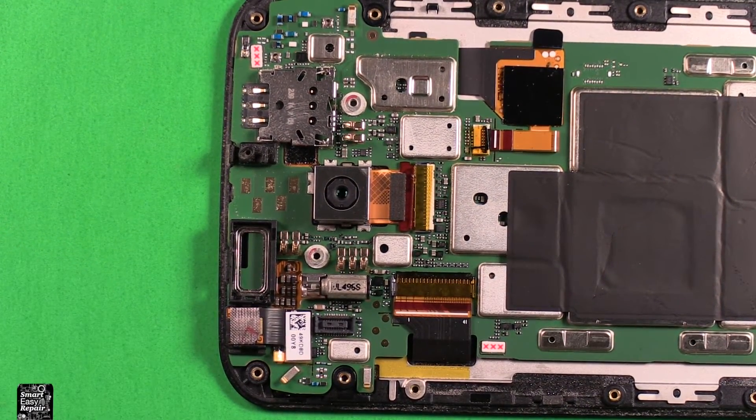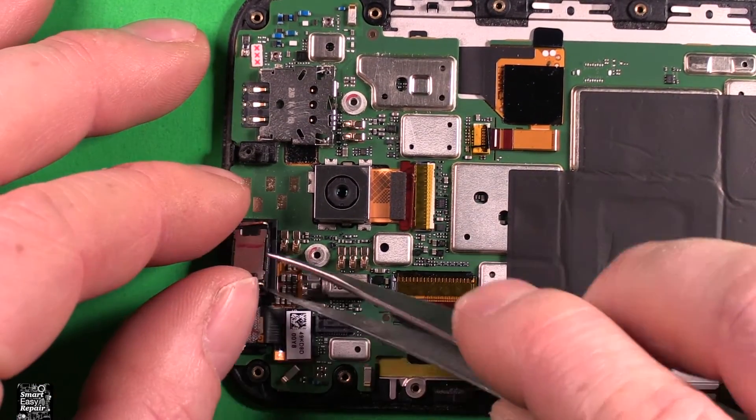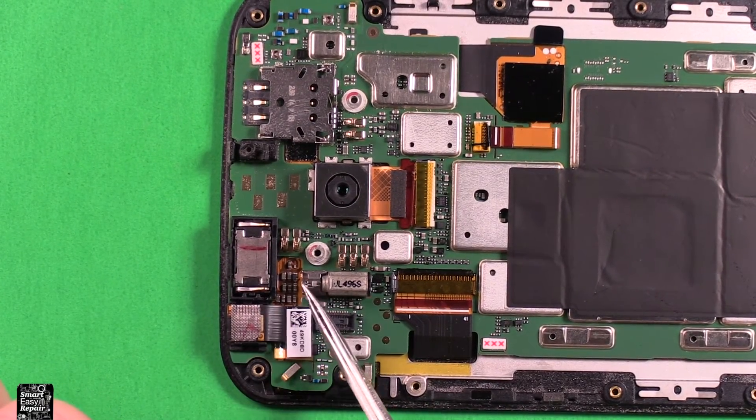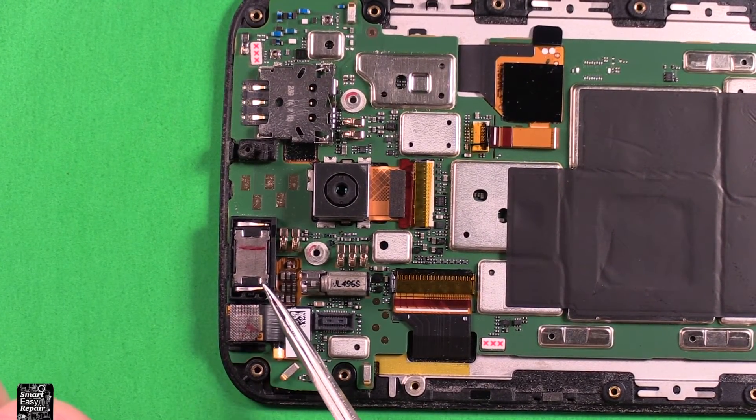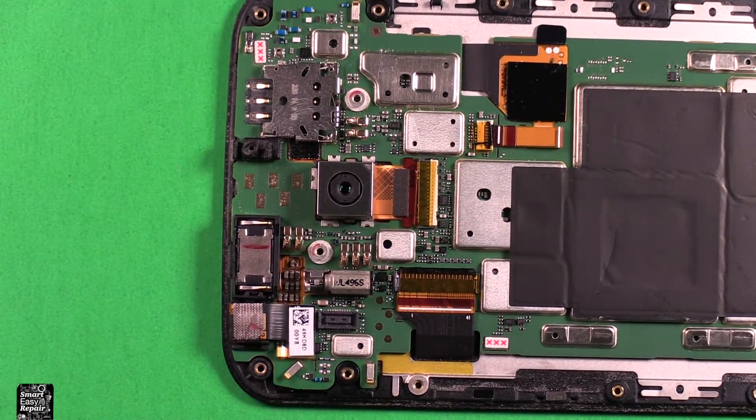To reinstall, grab your new speaker. If it has an adhesive film or rubber here you can peel it off, and you want to just set it right down in there. Make sure that the prongs are facing down towards the bottom of the phone — the part that sticks up the furthest — and just press it down in there and you're all set.